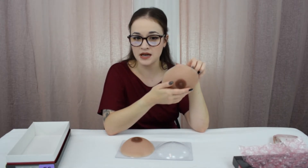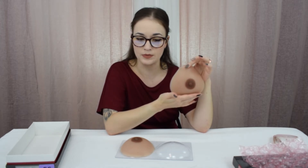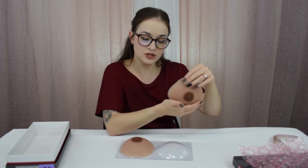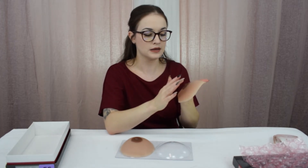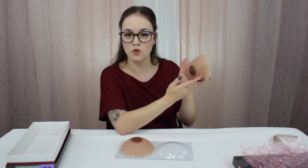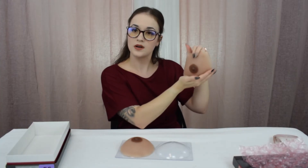Breast forms can add a cup size or multiple cup sizes, but these ones are more intended to add maybe at best half a cup size. They're really only intended to give your existing chest a little bit of a boost, as opposed to filling out a full bra cup. That's definitely an important distinction to make because sometimes people are looking for something more full, but this one is supposed to be more on the subtle side.